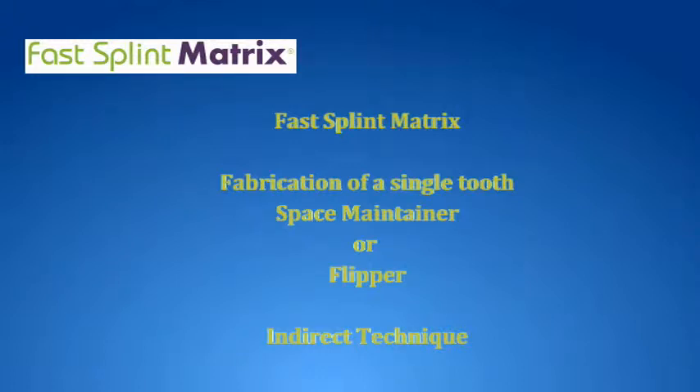Welcome to this step-by-step technique video on the fabrication of a single tooth space maintainer or flipper using the Fast Splint Matrix technique, indirect method.